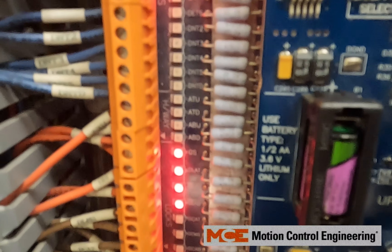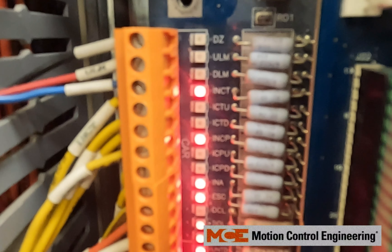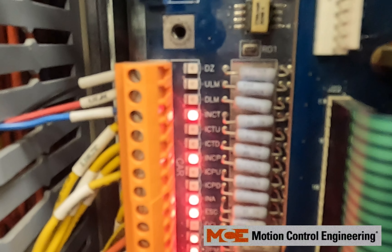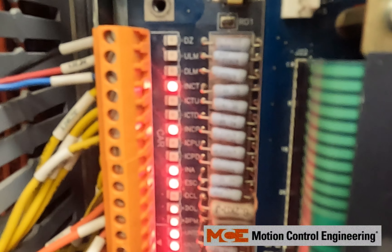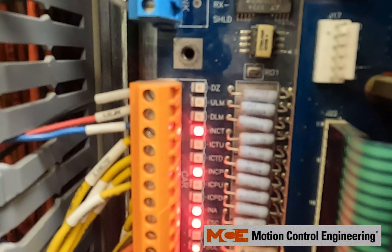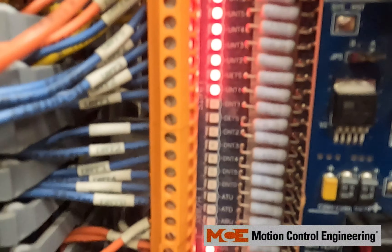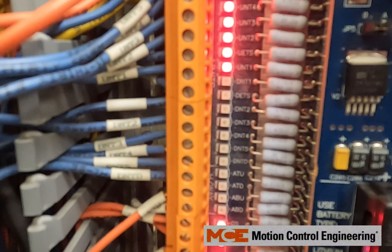DNTD is off. Keep in mind ULM is not yet satisfied, and that's what this system is asking for. So we're going to go up just a little bit more until we get that ULM high — there we go, ULM is high and DNTD is off.